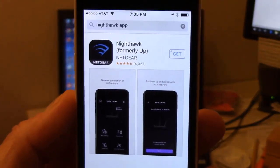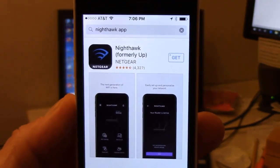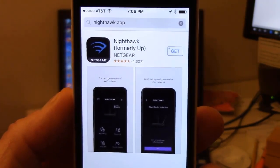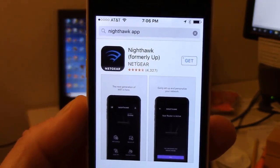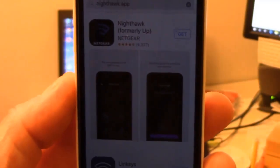Hello, this is Dan Fashenbauer from Video Pizzazz and today I'm going to show you how to upgrade the firmware of your Netgear R7000 using the Nighthawk app.